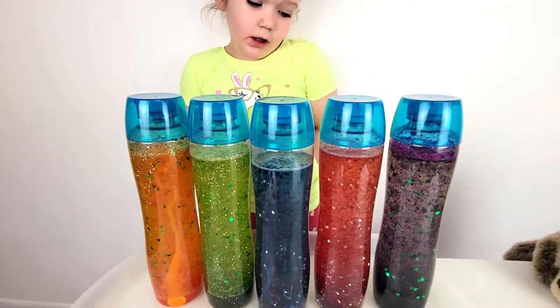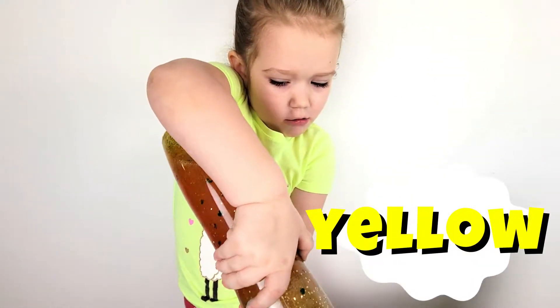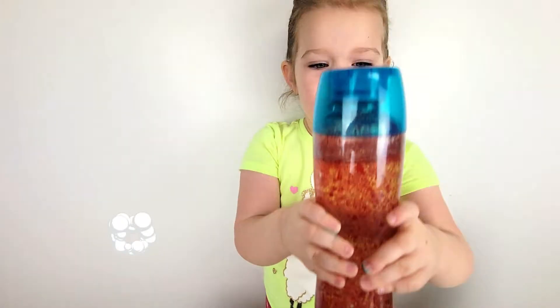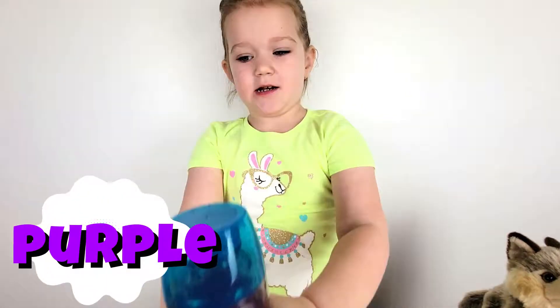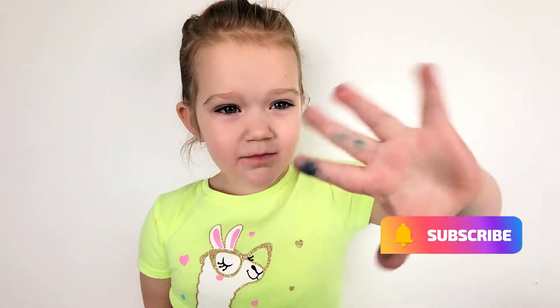What was my favorite? Green. Yellow. Blue. Yellow. Blue. Which one is your favorite, guys? Thanks for watching, guys. Bye! Thank you.